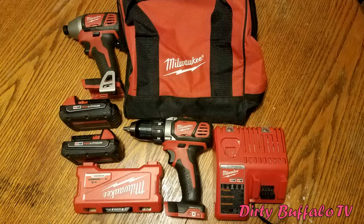This is a look at the Milwaukee M18 cordless drill and cordless impact driver kit. It comes with a charger, impact bits, two batteries, the cordless drill, the impact driver, and a nice little carrying bag to store everything in.